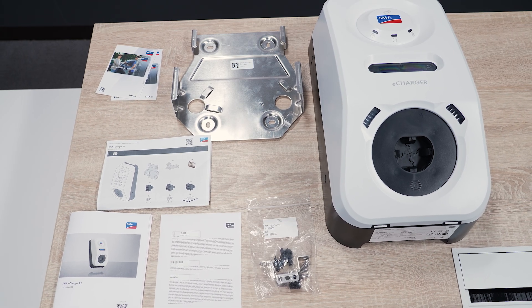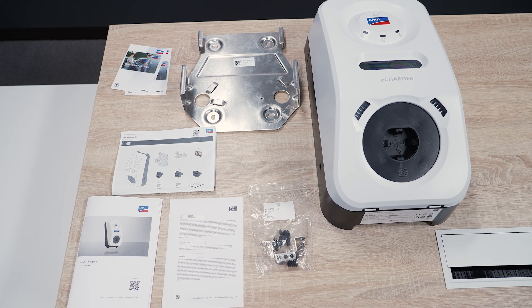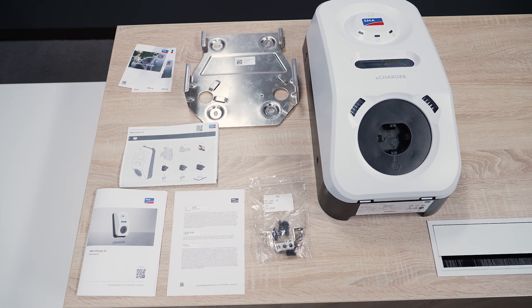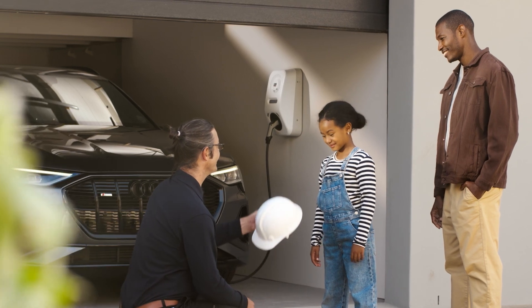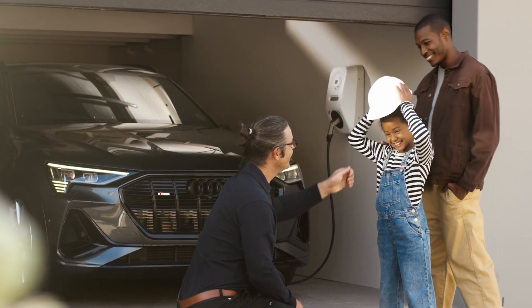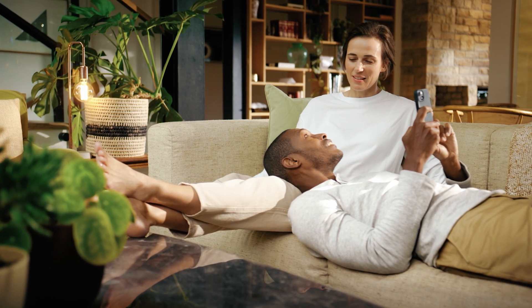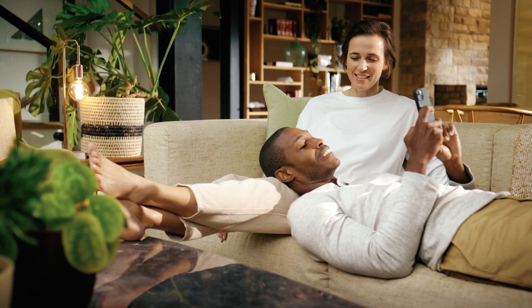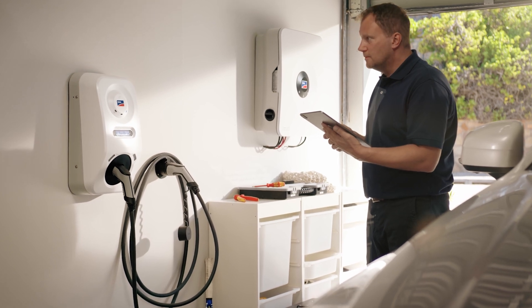That's it for the scope of delivery. All information on mounting and electrical installation of the device can be found in the next video. If you need further assistance, check out more tech tips on our channel or comment your question below this video. Do you always want to see the latest tech tips on SMA products? Then subscribe to our channel.